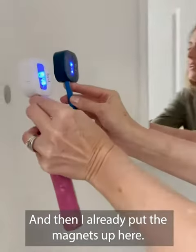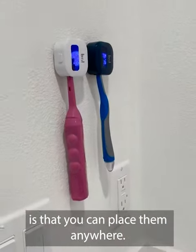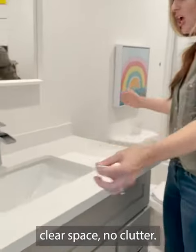I already put the magnets up here, and what I love about the magnets is that you can place them anywhere. They're far away from the toilet, far away from the shower. And now look at this — clear space, no clutter.